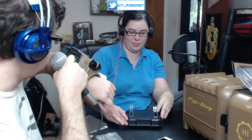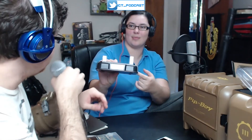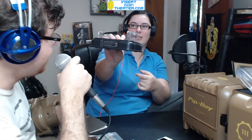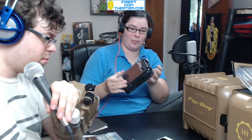That is the Fallout 4 Pip-Boy edition — very, very cool. Hope you guys liked it. We'll be playing probably for a very long time. Check out our stream — we are on Twitch at twitch.tv/insertcointheater. We'll be playing that live. Thanks for joining us and we'll catch you guys later.